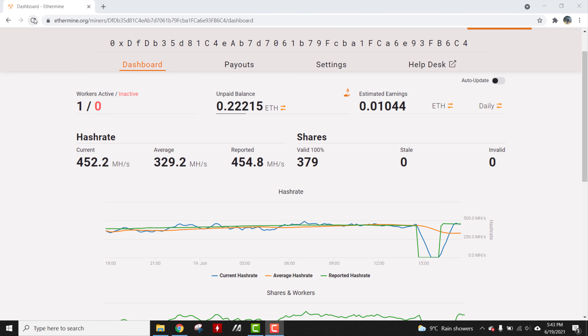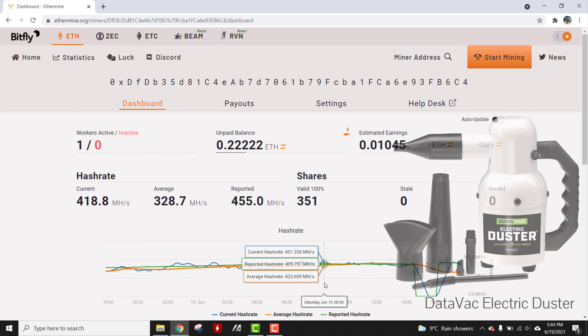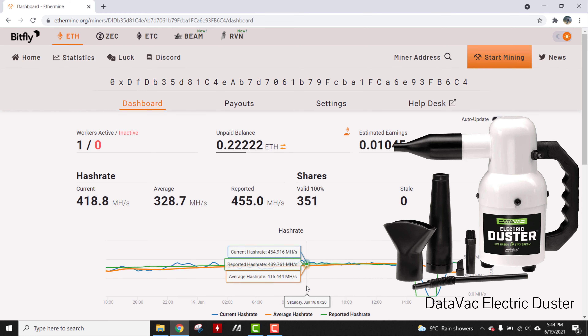The final clip I want to show is a holistic approach to demonstrate how well the mining performance has really increased. You can see on ethermine the reported hash rate is hovering at around 460 megahashes per second. Previously it was around 430 megahashes per second. So that's a 5% increase after the video cards were cleaned. I would consider this DataVac industrial duster a really good purchase considering it has paid for itself several times with the increased mining profits.